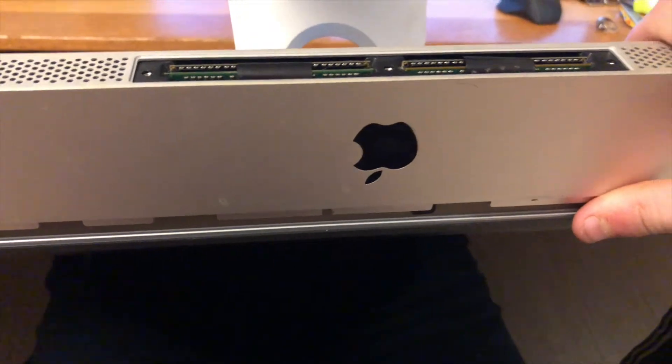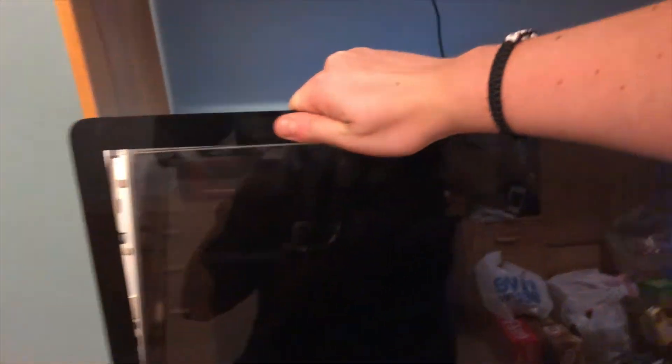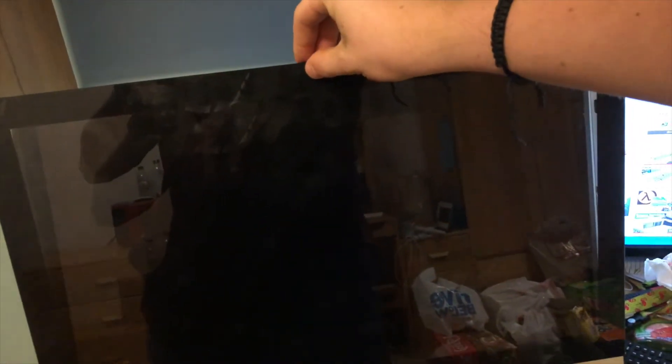So now this is done. We're just going to put the front glass back on, which is simple and easy. We just lined it up like this, let it go back, center it a little bit, and it just goes right in just like that.